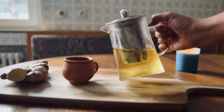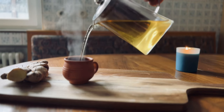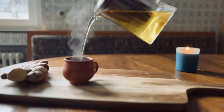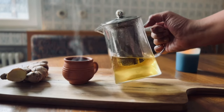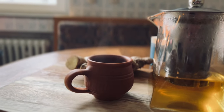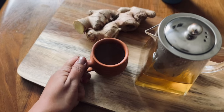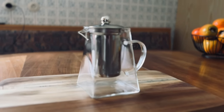The fantastic cumin ajwain tea is ready and its aroma is amazing. This tea takes only a couple of minutes to prepare and it's delicious. Now let's take a sip.